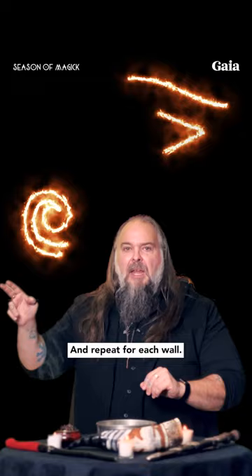Once complete, imagine that the sacred energy is flowing through you, filling the room and surrounding you completely.